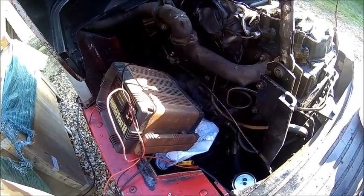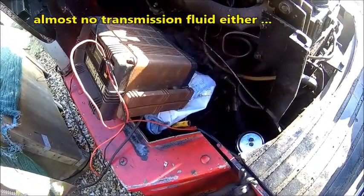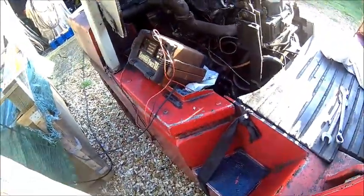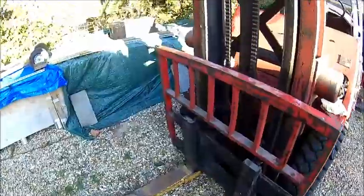It's got a lot of blow-by from what I've seen. Maybe the crankcase ventilation is blocked. Oil and hydraulic fluid are very low. It leaks like a thief, but it's mainly just maintenance issues. It's got long forks — they came with it. No side shift. Mast looks okay.